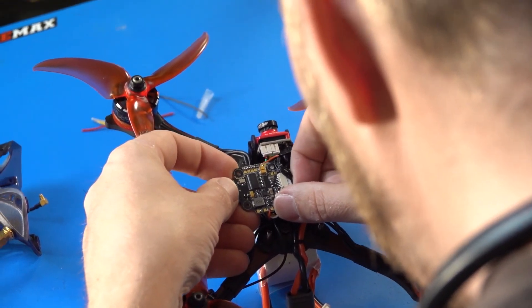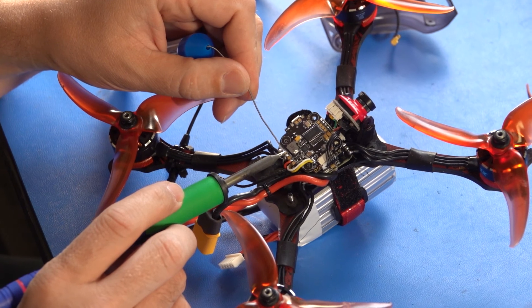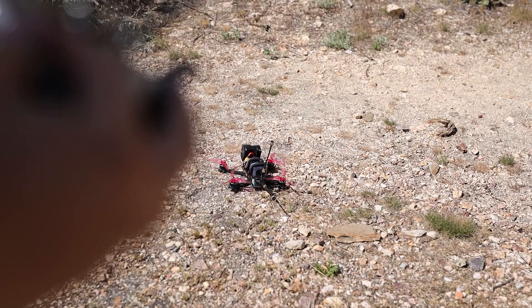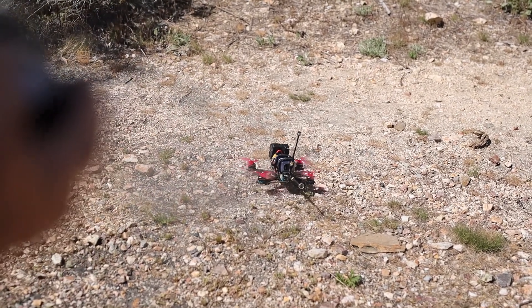Every drone contains one ESC system for each motor used. Without an ESC, motors would only be able to turn on or off, and changing the speed of their rotation would be impossible. Because drones rely on constantly changing motor speeds, an ESC is required to convert the battery power and flight controller signal into motor movement.